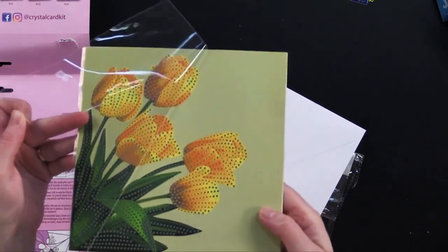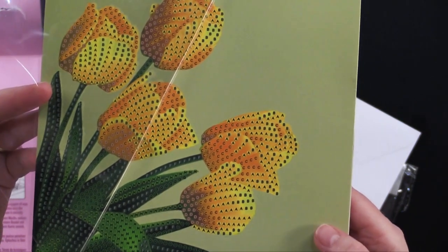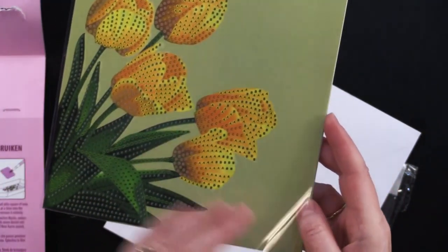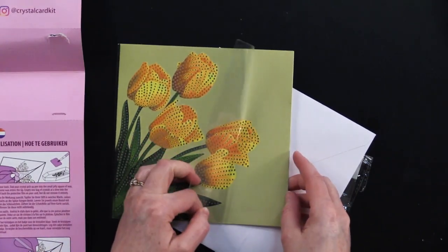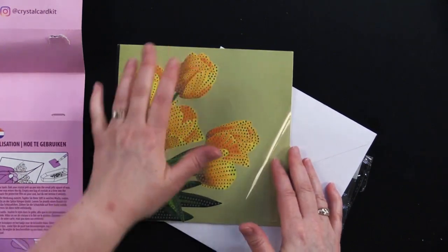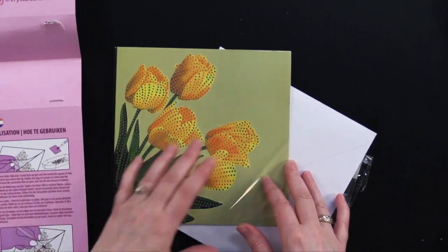Let me pull this off so we can see it without the adhesive on it. You see all those little letters? That's just where you're going to add the crystals and those are covered with adhesive. The tip here is: as you're applying the crystals, only remove a little bit of the plastic cover at a time. They don't want you to take the whole thing off because then things get stuck to it — your dog wants to see what it is, your cat walks across it, and pretty soon it's covered with stuff.